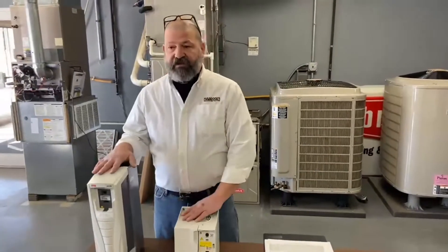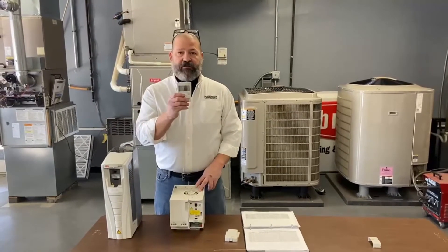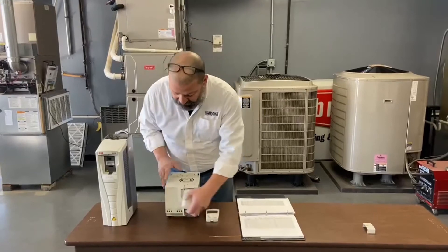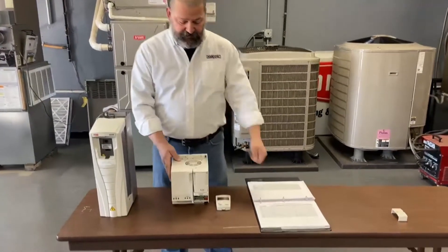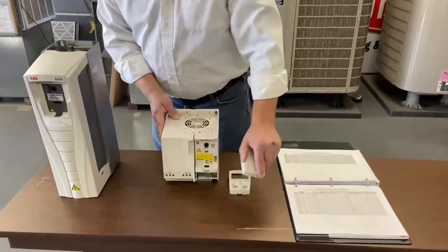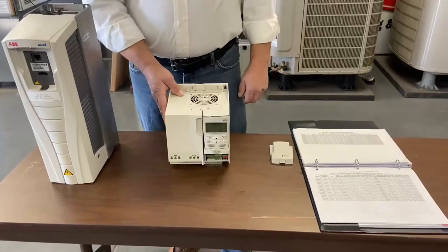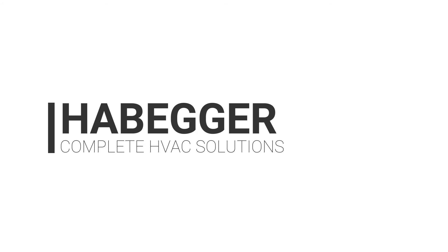When you get these replacements, they don't always come with the display. They'll usually come with this, like that. So you just take this out and put your display in, and that's how we can get into the parameters and set the parameters the right way.